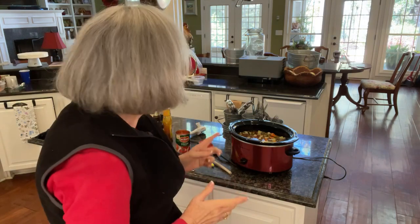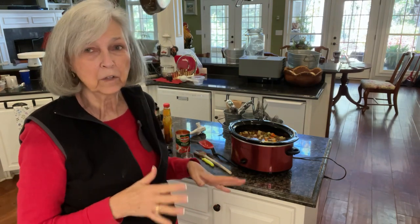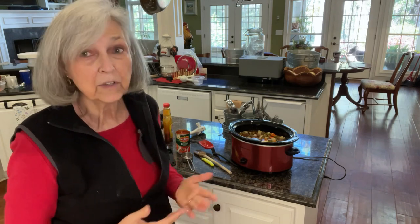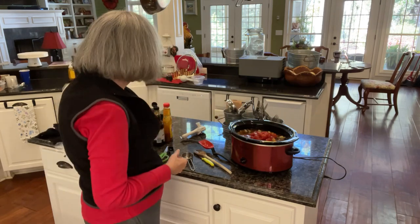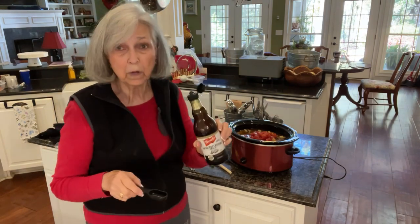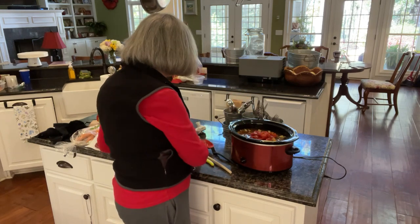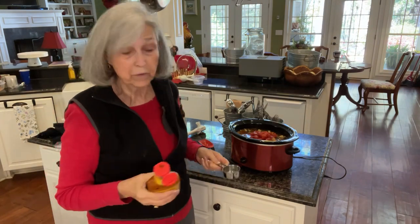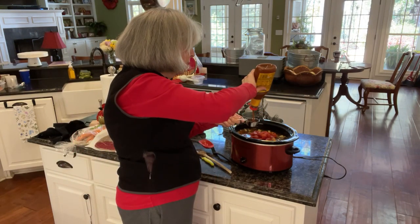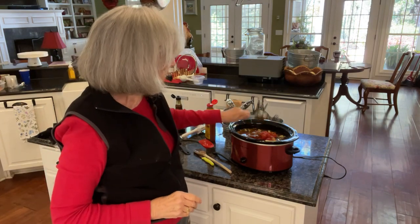Now it's the fun part — adding different flavors into the stew. I tasted it with just a little bit of the juice, and I think it needs a little more tomato flavor, so I've got another can of diced tomatoes and I'm just going to pour that right in. I'm also going to add a tablespoon of Worcestershire sauce and about a quarter cup of Heinz 57. I know it's unconventional, but I really like the flavor of it with meat. If you don't have that, you could use any steak sauce, but I just love this one.